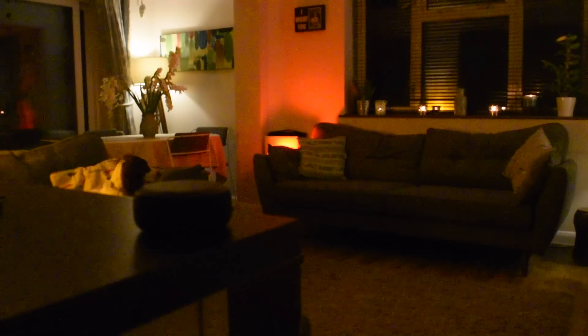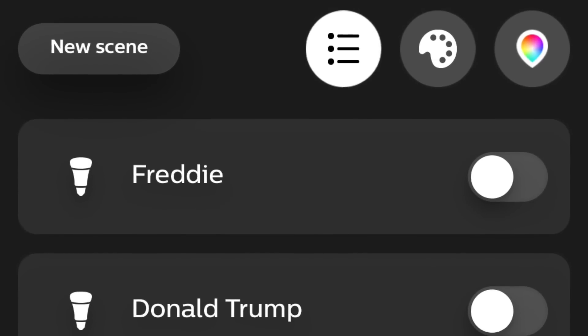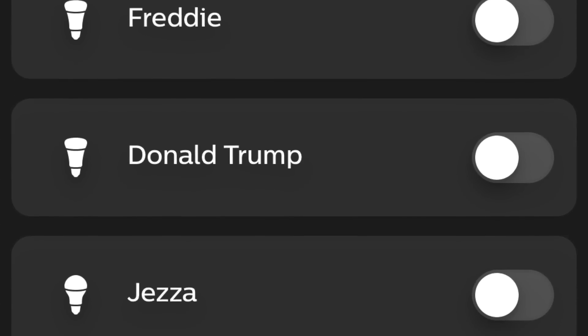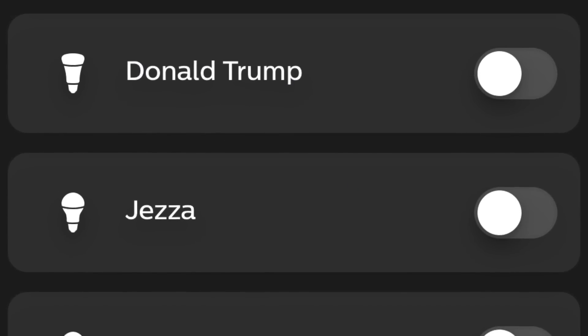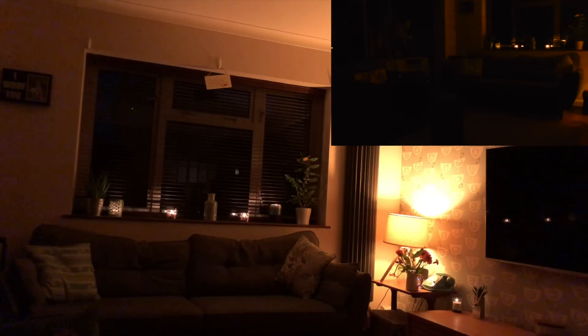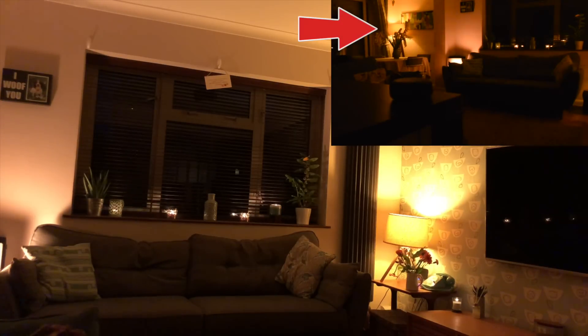It really comes into its own when you've got multiple bulbs and different colored bulbs, because you can create some great atmospheres within a room. For a bizarre reason I decided to name my individual bulbs different names — mainly because I wanted my wife to have to say 'turn on Donald Trump,' which she absolutely hates. Anyway, you can use this to control individual lights. Turn on Bono. Okay. Turn on Freddy. Okay.